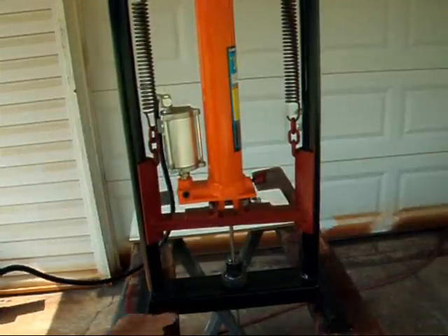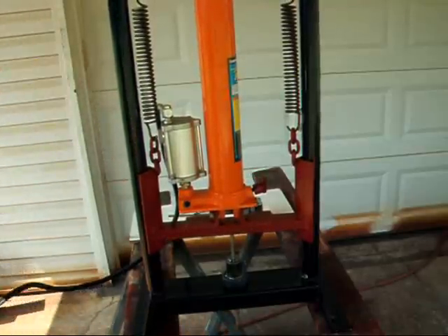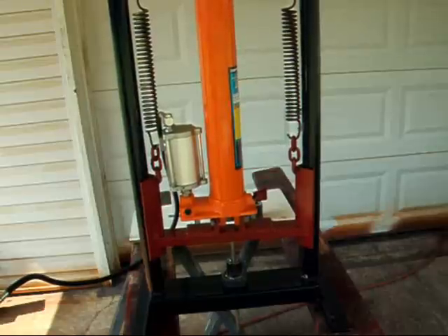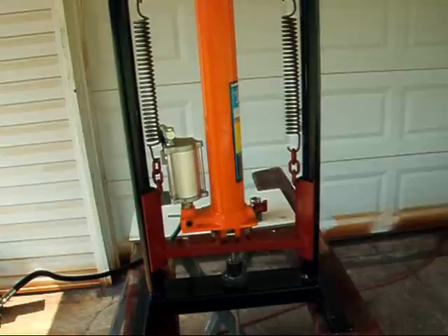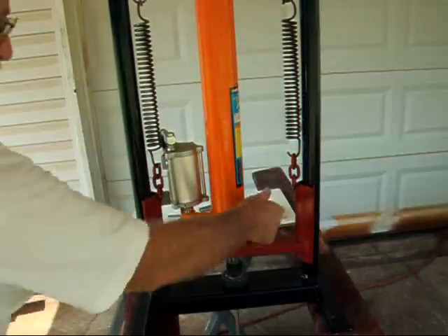You can see the burrs coming out at the bottom and there are also pieces of swarf coming off of there. And it is basically through broaching it.